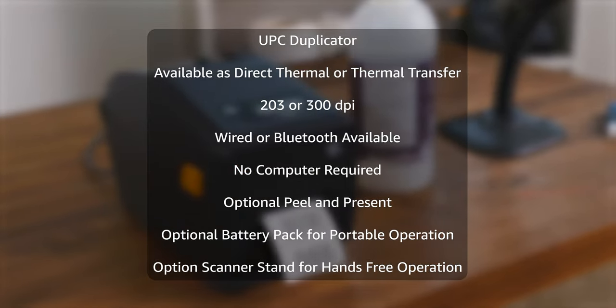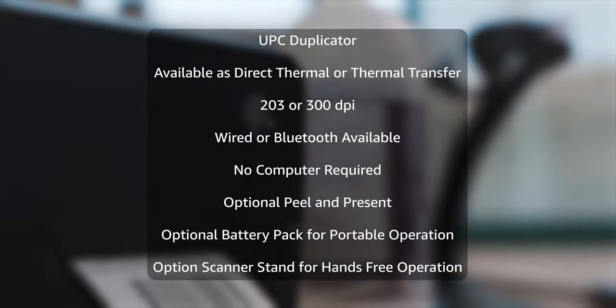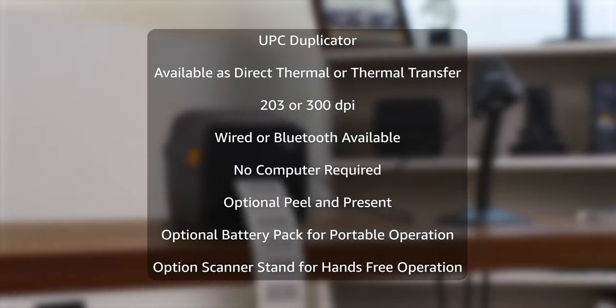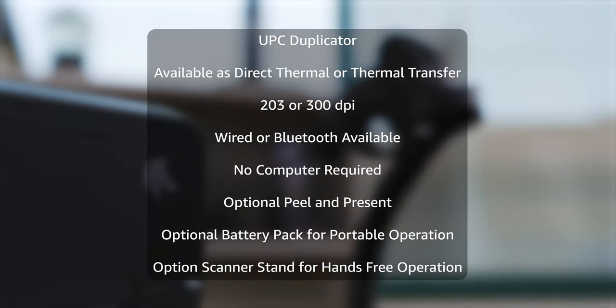So whether you need to replace a UPC label, a Code 128, or any other type of barcode — really anytime you want to replace the label — the UPC barcode duplicator will do it for you without a computer.